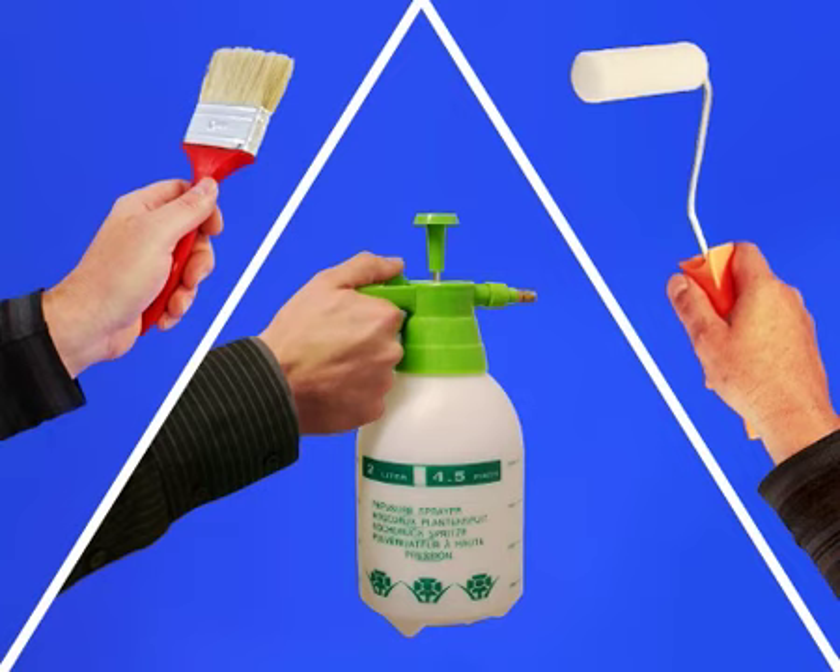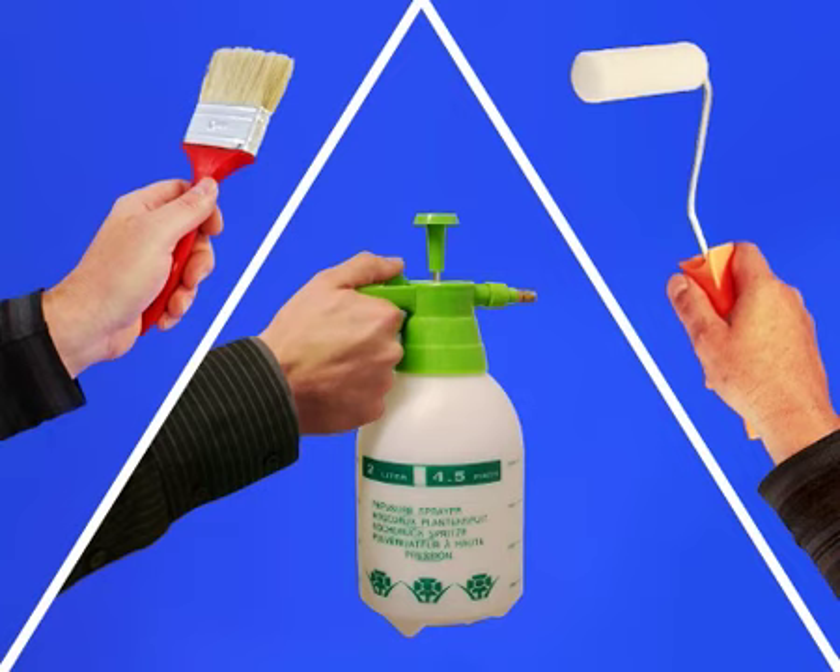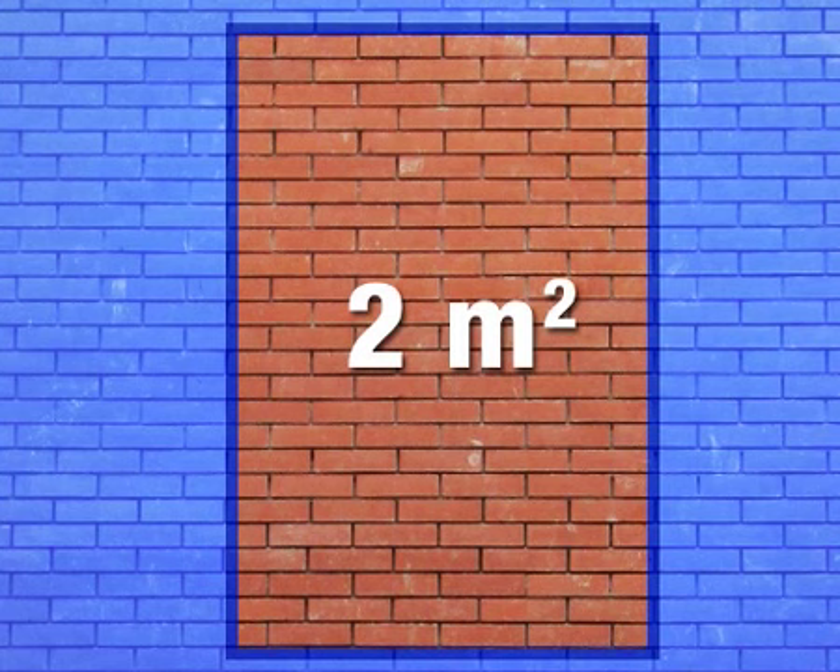Apply HG Water Seal for outside walls with a brush, roller or pump spray. Do not treat more than 2 square metres at once and always work from top to bottom.